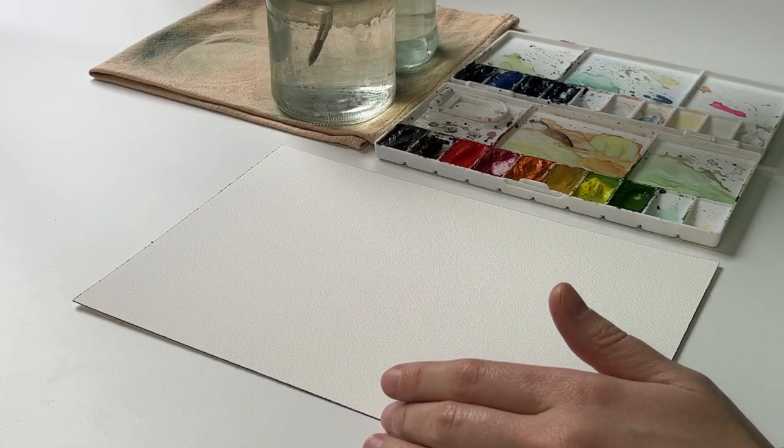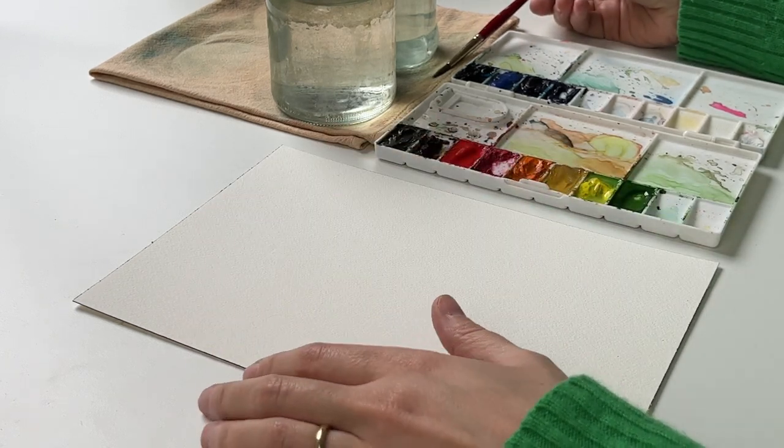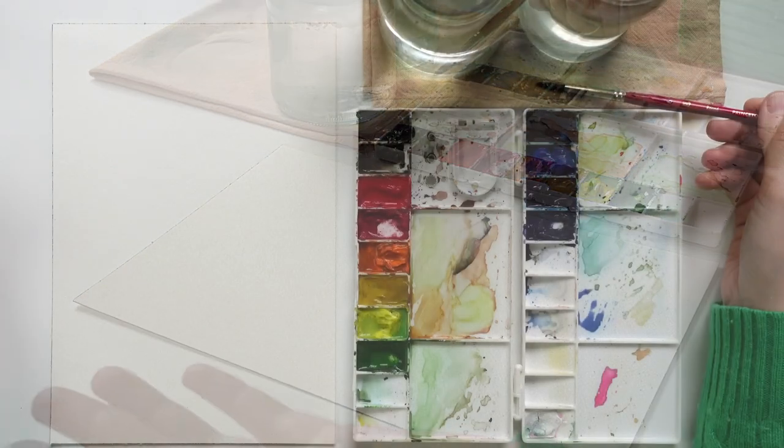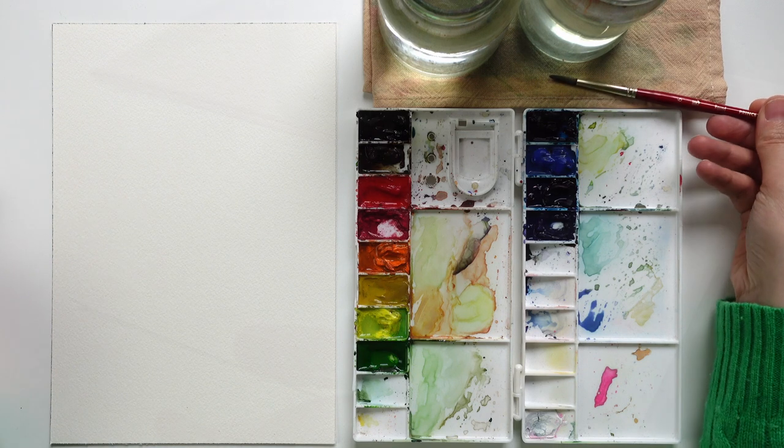The way I wanted to proceed — and I would recommend you try as well — is to lay some water onto the paper and then add colors that remind us of nature: the colors of flowers, stems, and leaves, and just see what will come out of this.